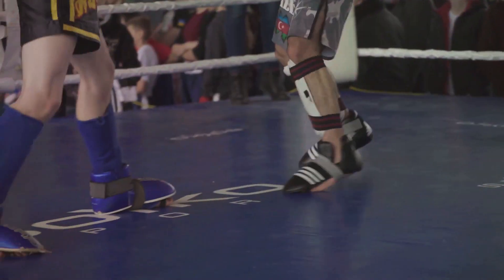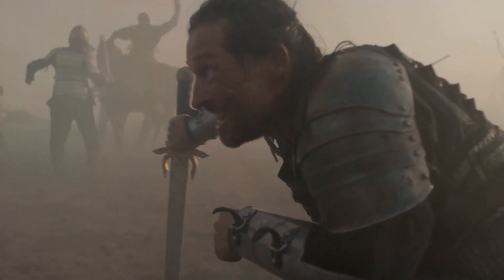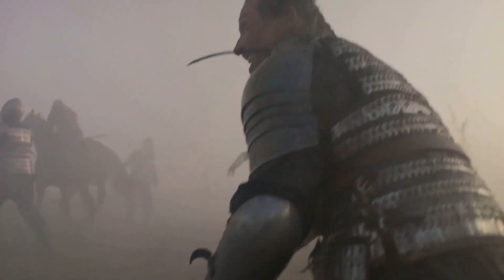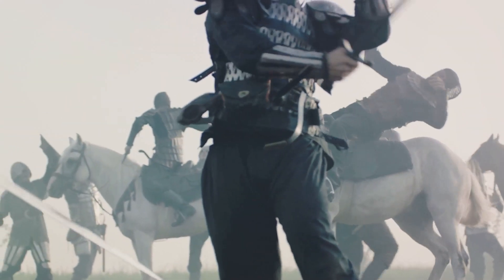Picture it: a high kick followed by a smooth spin in midair. Now that's an entrance. Or maybe you're feeling a bit more audacious. How about a shuffle leap? A quick slide, a harp, and boom — you're in the fray, ready to rumble.